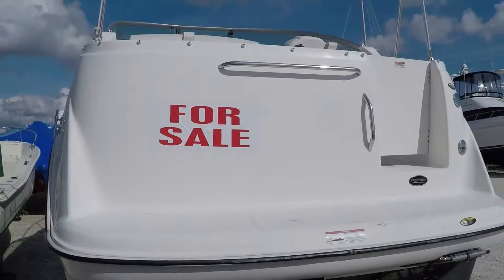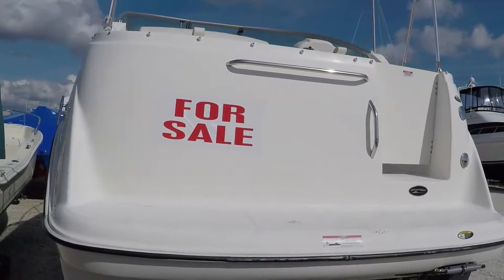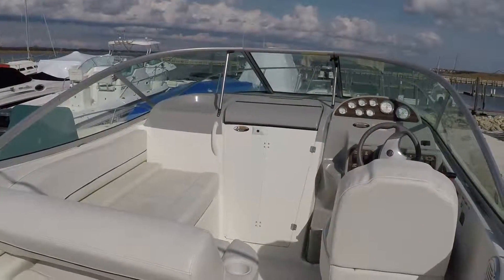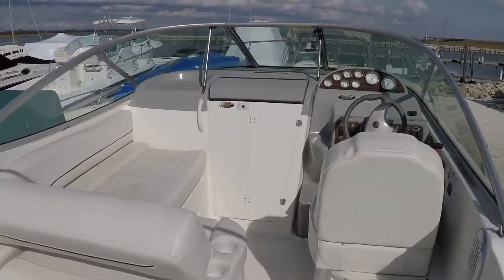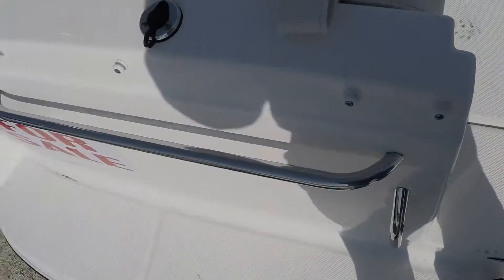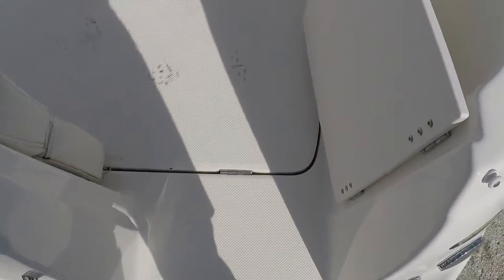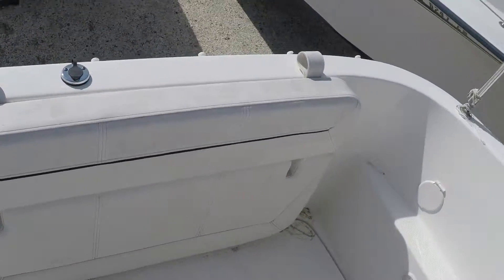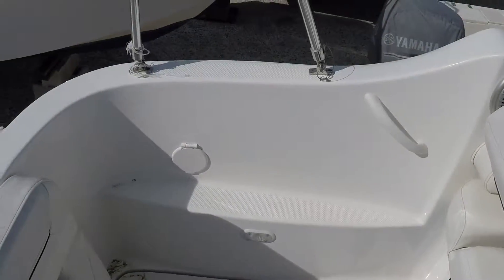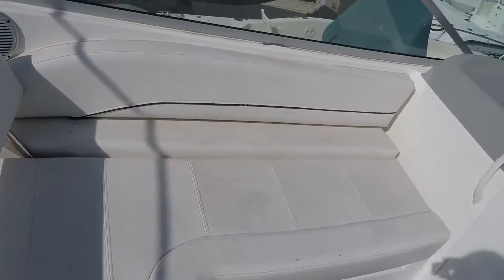Let's check out the inside. I'm up on the swim deck right now — it's got a small swim deck. Grab handle, coming through. Back of the transom, flip-up seating in the back. Coming around the port side — there is a table which is inside and does come with it. Showing you the vinyl holders.